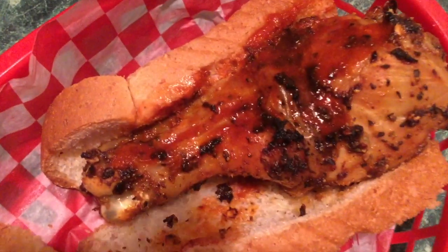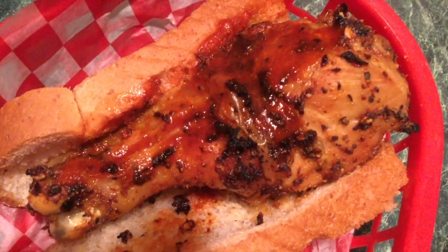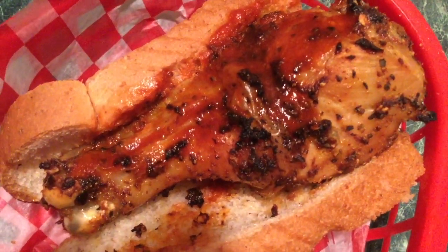Bye! Bon appétit — close up of my chicken dog on some nice soft honey wheat bread. Yum yum yum!